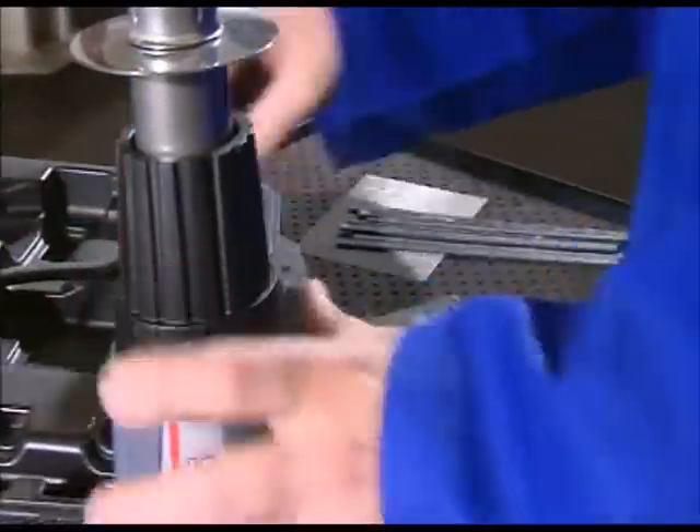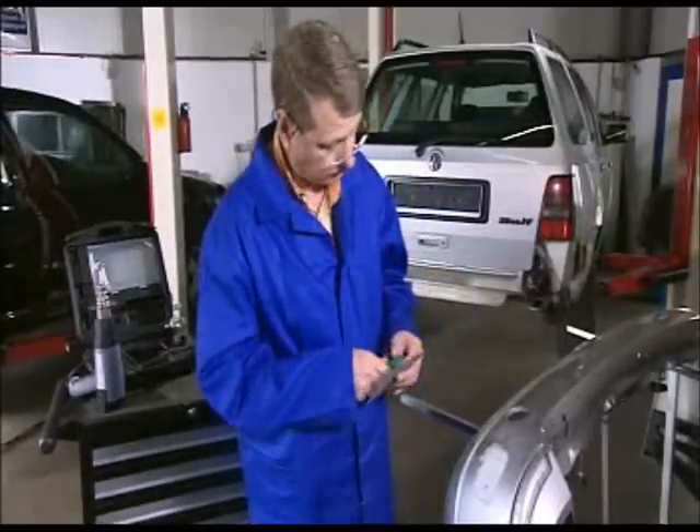During the 3-minute heating up phase, you can cut the stainless steel gauze to exactly the required size.